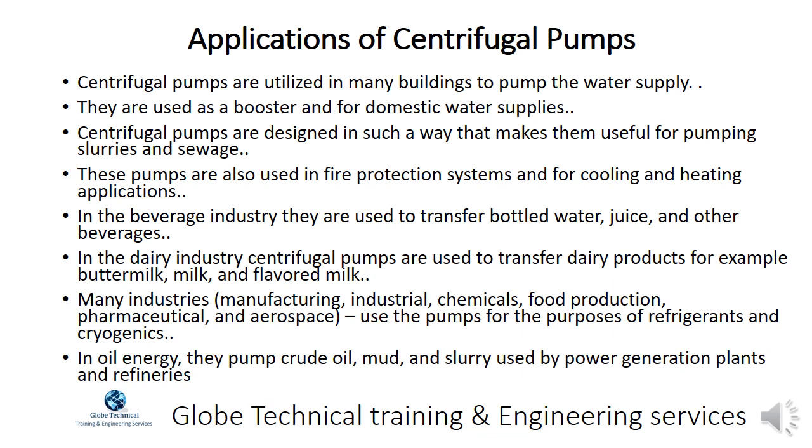In the dairy industry, centrifugal pumps are used to transfer dairy products such as buttermilk, milk, and flavored milk. Many industries including manufacturing, industrial chemicals, food production, pharmaceutical, and aerospace use the pumps for refrigerants and cryogenics. In oil and energy, they pump crude oil, mud, and slurry used by power generation plants and refineries.